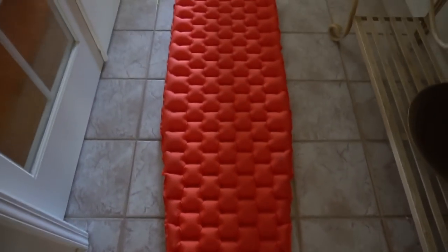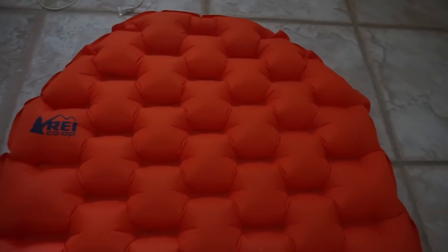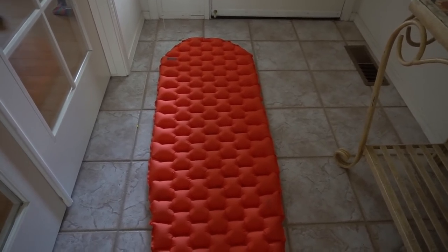Here is my REI Flash inflatable sleeping pad. I just love it — it's super comfortable. I've never woken up with my body laying on the ground; it holds up really well overnight. One thing I love about this pad is it has two valves — one to inflate and one to deflate. You're blowing into one and there's a little valve that doesn't let the air come back out once you've blown that portion up. I blew this up in about 12 seconds. Super quick, and it fits right into my sleeping bag, which I love because it helps the sleeping pad not slip around while I'm sleeping.